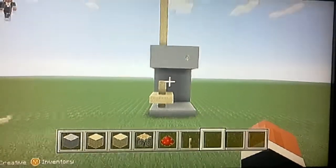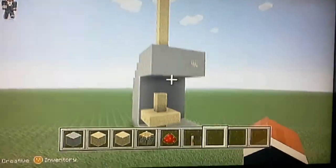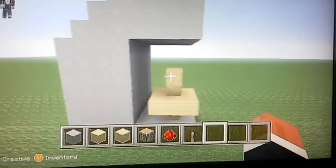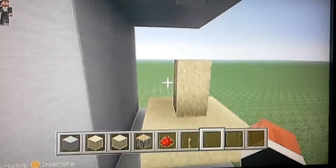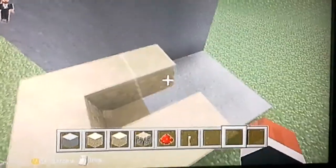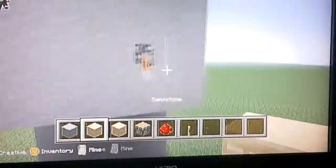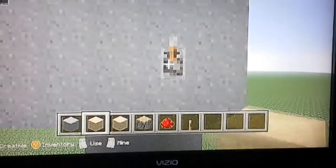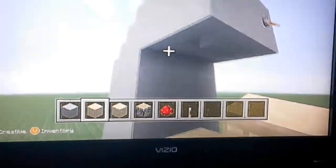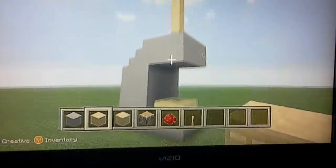Hi everybody, today I'm going to be showing you how to make your very own working ice cream machine. I'm going to show you how it works. There you go, your ice cream — eat, whatever. So I'm going to show you how to do this ice cream machine.